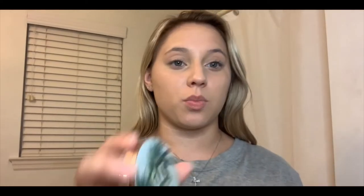Next up is my Urban Decay beach bronzer. I use this every day - it's my favorite one I've found so far. I just put it along underneath the cheekbones, my forehead, and my jawline to kind of define everything without super sharp lines and contouring, because I normally don't do that.